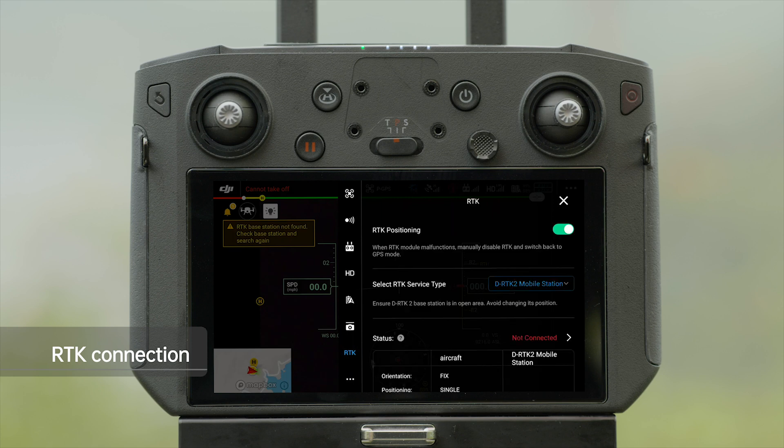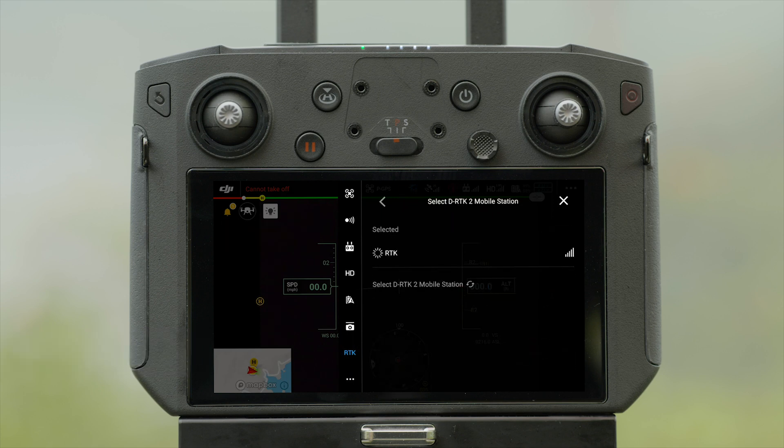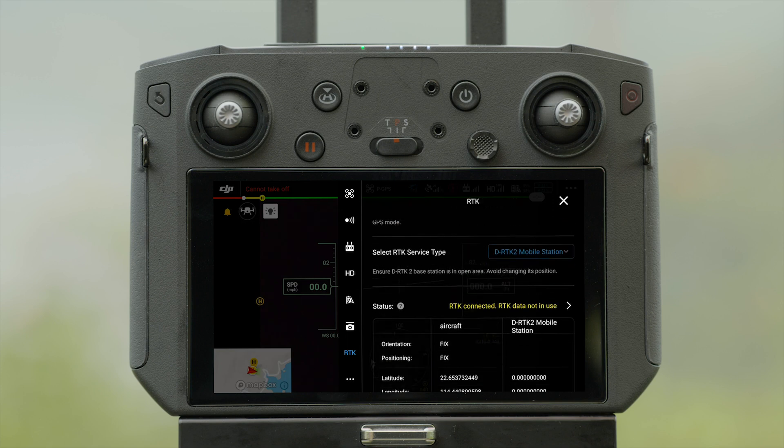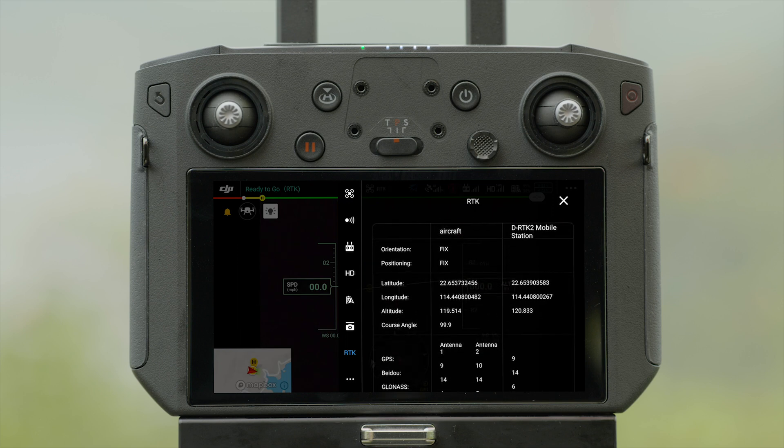Select DRTK2 Mobile Station or Network RTK on the app. When the orientation and positioning status of the aircraft RTK are both fixed, it means that the aircraft has acquired and begun to use the RTK data.